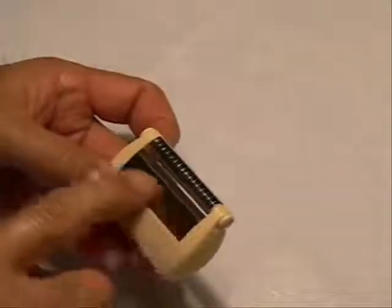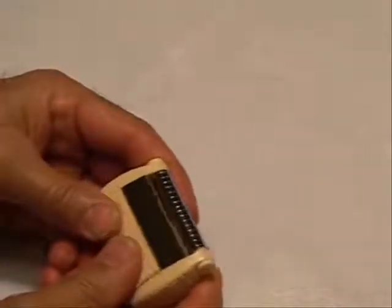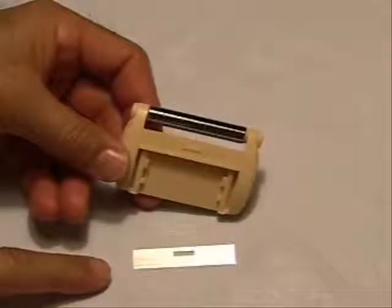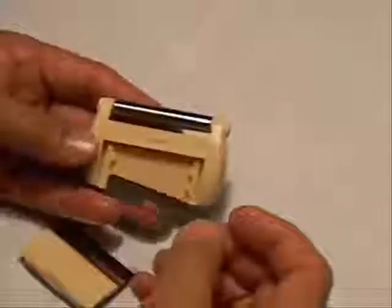To change the blade inside, you push it down, then pull it to the front — that releases the top cover and the blade comes out.